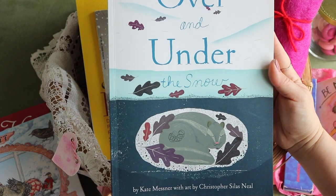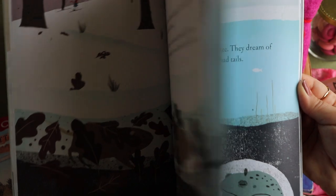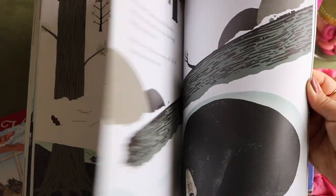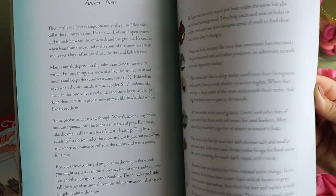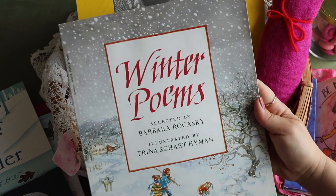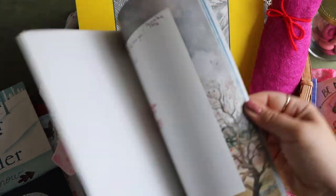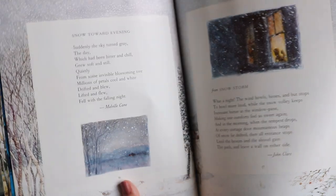And Over and Under the Snow by Kate Messner — this book explores the subnivean zone, revealing tunnels, dens, and caves where many animals hibernate, adapt, and keep safe during winter. The series is beautifully illustrated, unique, and educational. This title was out of our winter rotation last year, so it'll be fun to dive into it again. Lastly, winter poems — we've been reading out of this a lot this season. This small hibernation study wraps up our winter-themed studies, because after Valentine's Day we move on to Black History for a few weeks, and in March we start all things gardening as we prepare for our own garden.